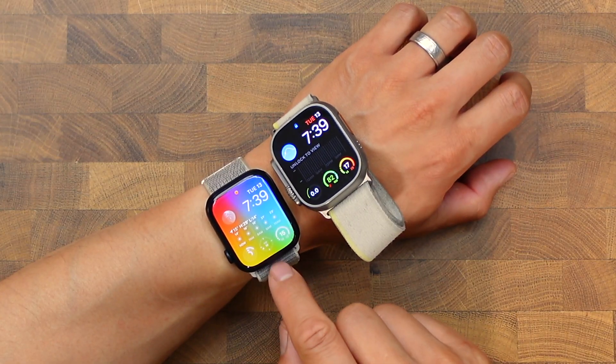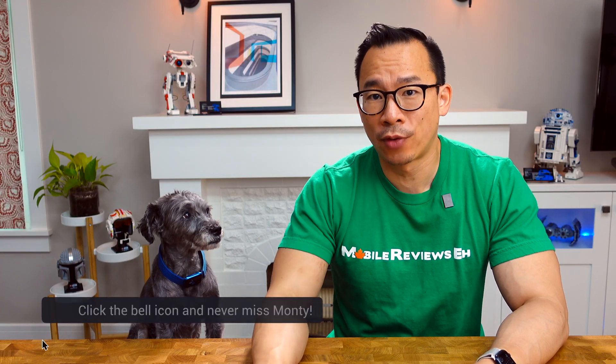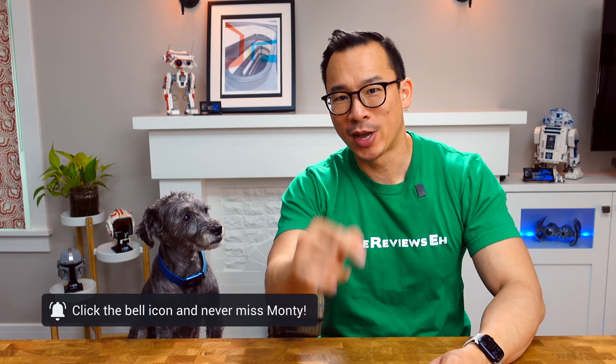I'll be honest — this feels like a pile of hot garbage compared to this. So that's all we got. Hit the notification bell so that every single time Monty shows up on the internet with an Apple Watch, you get notified.